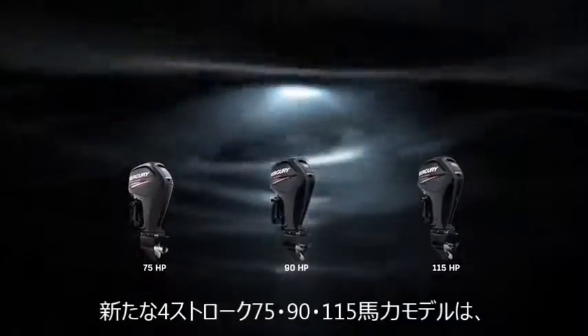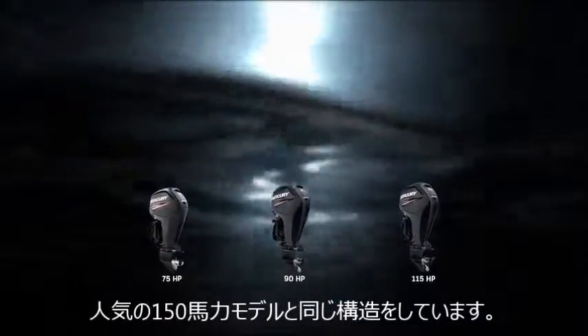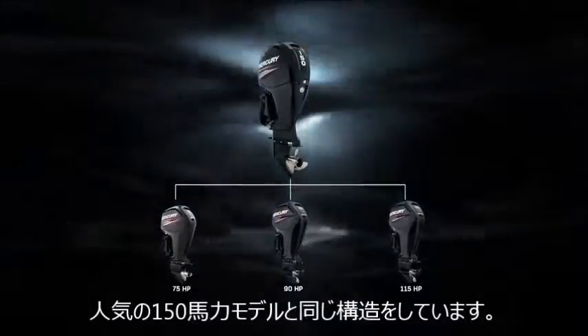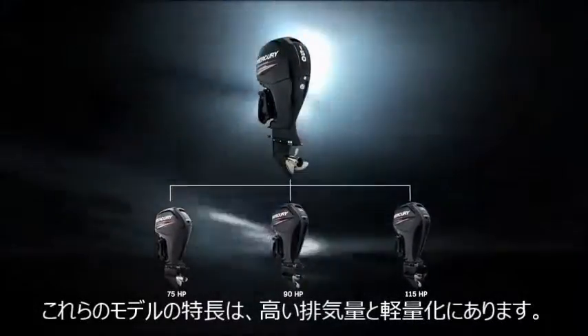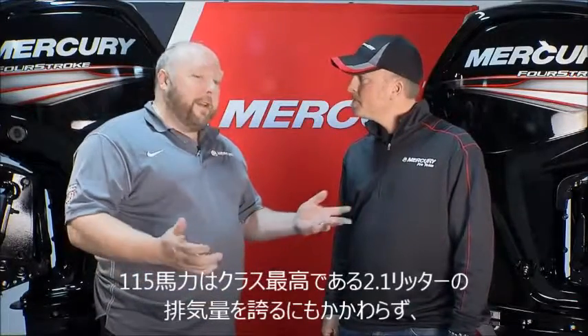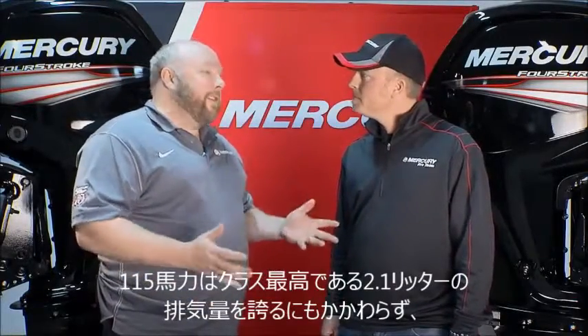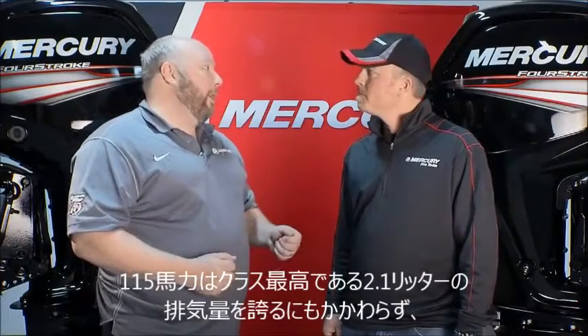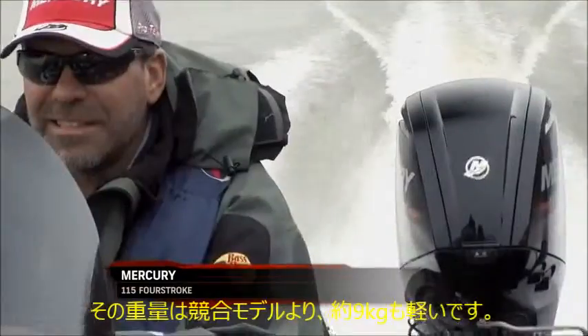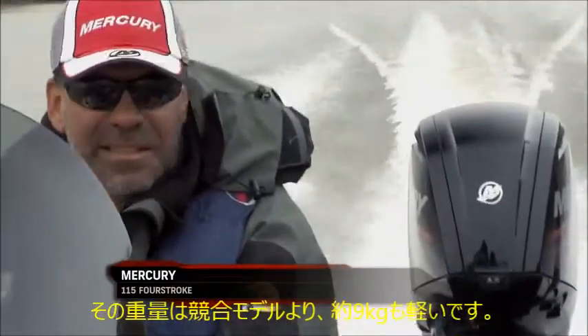Totally, Chase. This is our new 75/90/115 four-stroke. They are derived from the same architecture by design as our very popular 150 four-stroke. Our main focus on this product has been high displacement and lightweight. So if you take these 115s we're standing next to here, it's class-leading displacement with 2.1 liters, but weight-wise, almost a full 20 pounds lighter than our nearest competitor in the low emission outboard world.